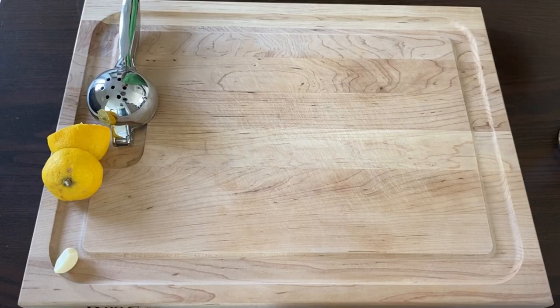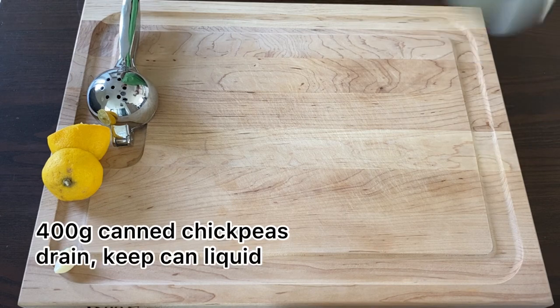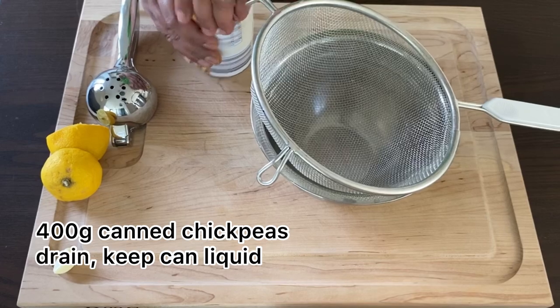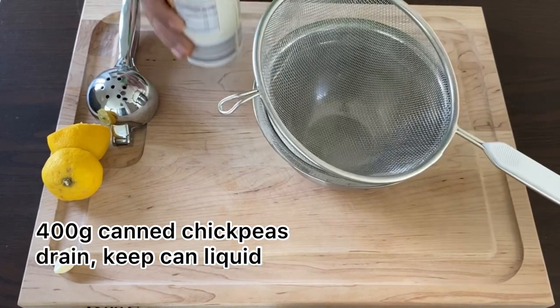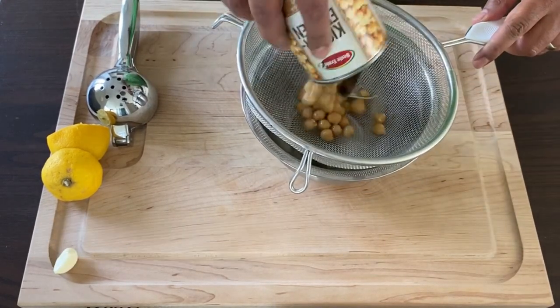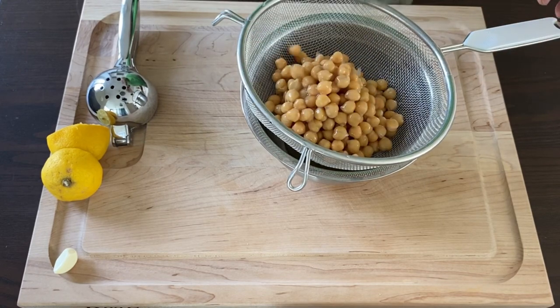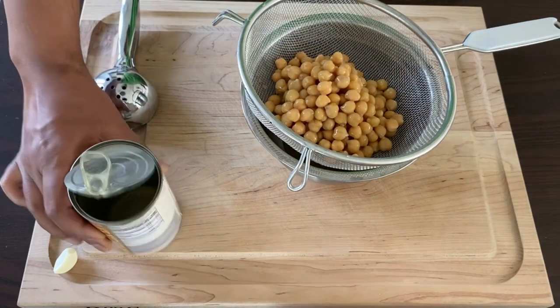First off, let's pop a can of 400 grams of canned chickpeas and drain it. Keep the liquid aside. Now let it drain.